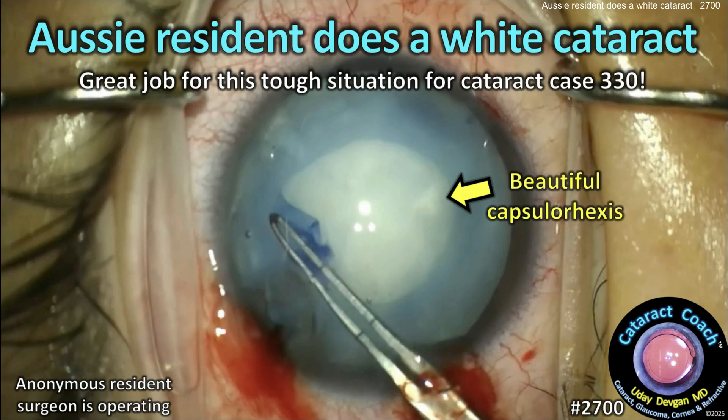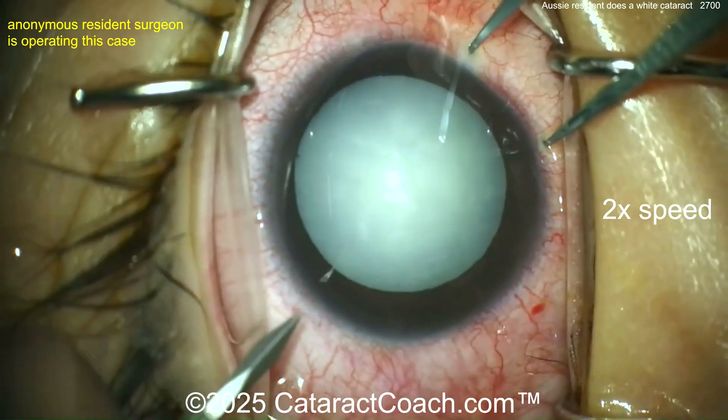cataractcoach.com. An Aussie resident does a white cataract — really great job for this tough situation — for cataract case number 330. Let's watch together here.